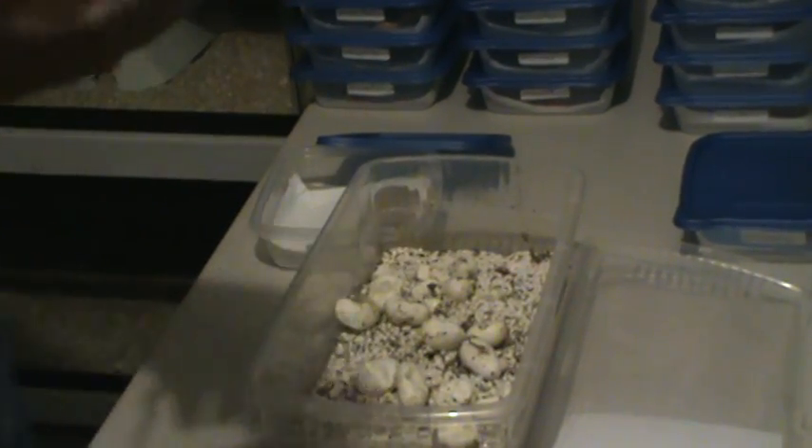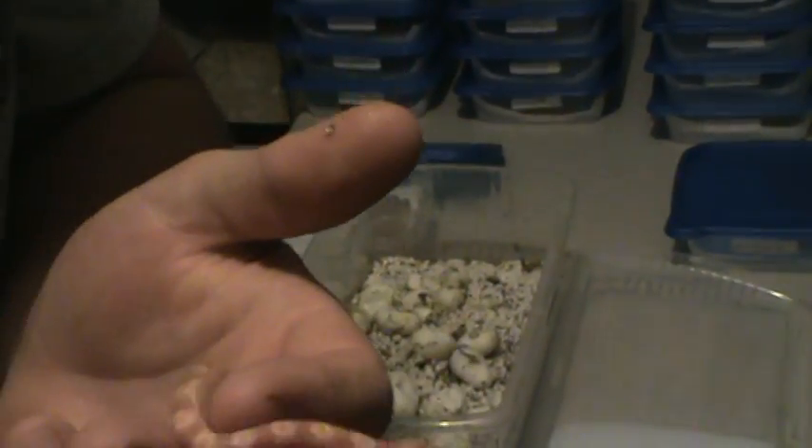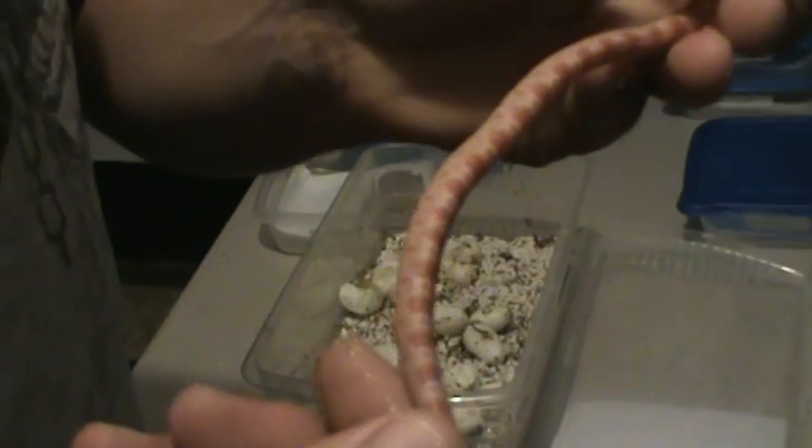They are really pretty. The first couple that hatched, hatched out really orange. And I'm looking at them like, man, they look a lot like creamsicles. Then as a couple hours went by, the orange started going really red. So my guess is these are just going to be some really pretty albinos.